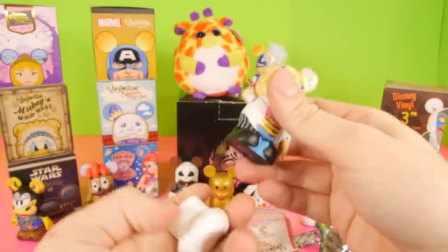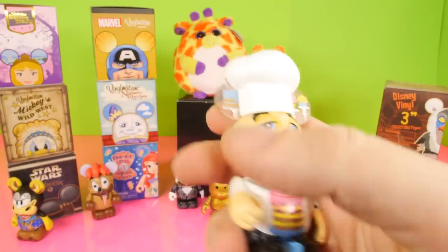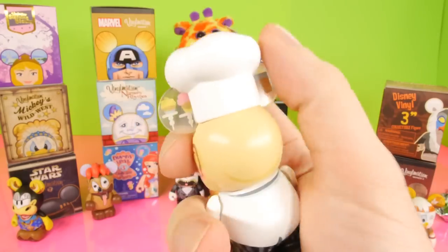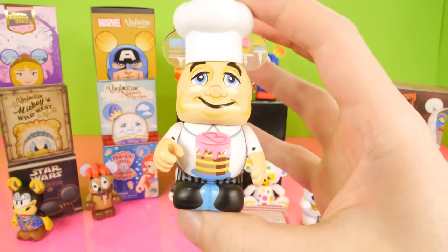And what is this? So it looks like we got a chef. Here's our Patty Cake — he's got some cupcakes up here, it looks like a cake on his other ear, and he's got a cake right in front of him. Here's a look at the back. His hat's a little dirty — guess he's been doing a little cooking. So there he is.